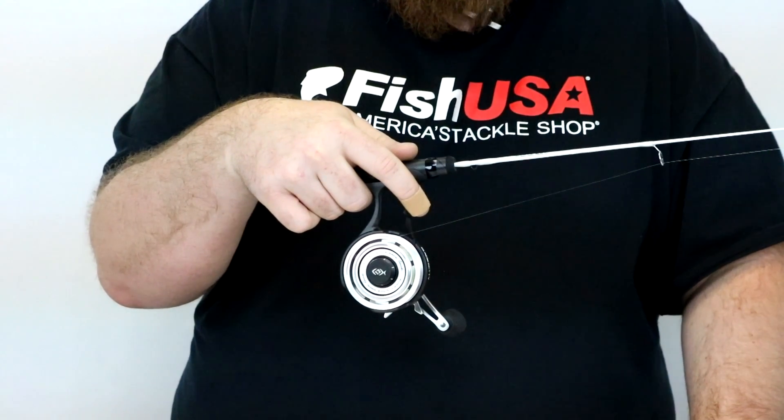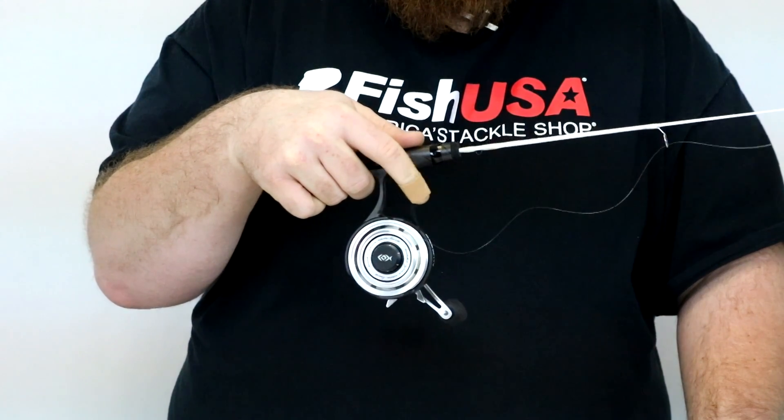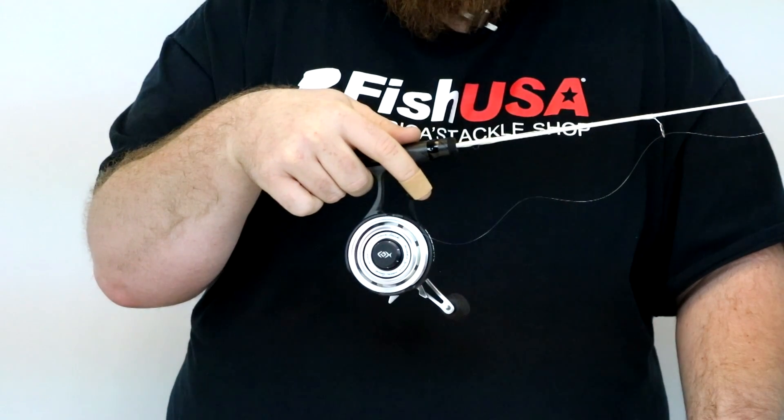To engage the free-fall mechanism, all you need to do is pull on the trigger and release once you're at your desired depth.